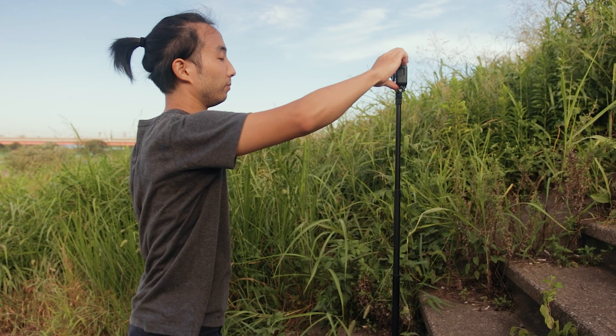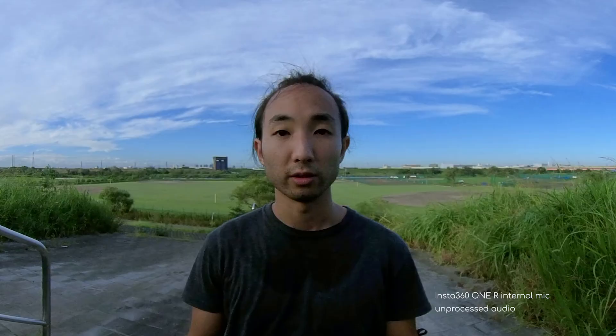You can see for yourself if the quality works for you. This is an audio test with the Insta360 ONE R internal audio — there's a little bit of wind and some leaves rustling around. This is an audio test with the Insta360 ONE R with the Rode Wireless Go. This is the Insta360 ONE R with the Rode Wireless Go with the wind muff attached. This is the Insta360 ONE R with the Rode VideoMic Go attached.